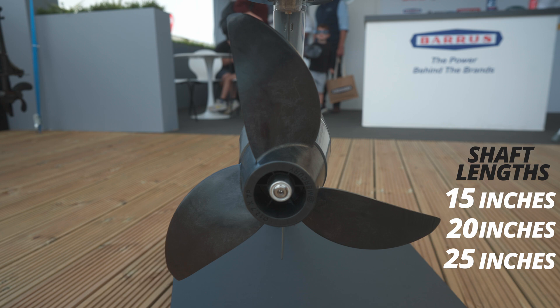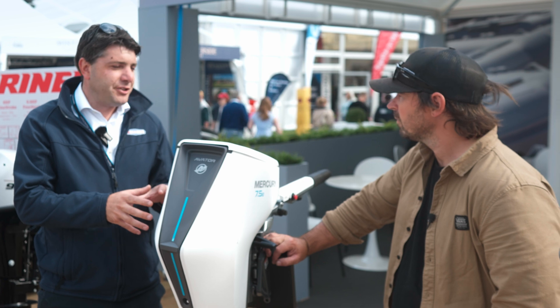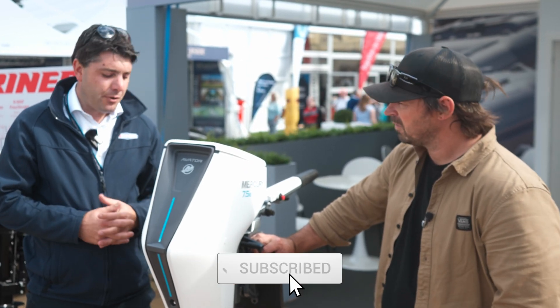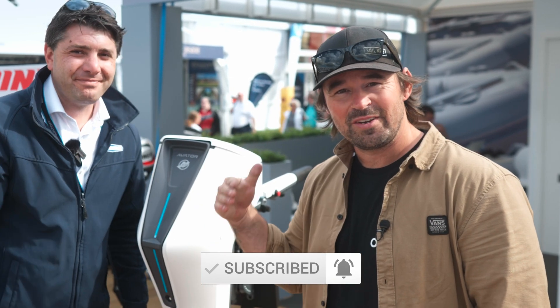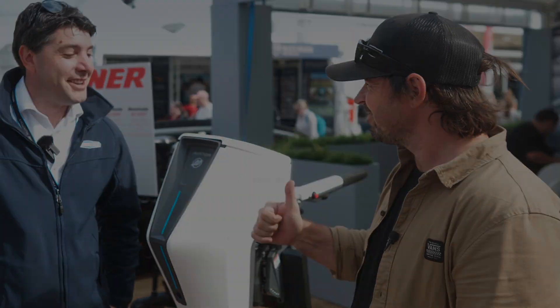Depending on the boat and weight, you can change the prop, but these engines are much more about torque and getting the boat going. They've done a really good job. If you want to see more about this, check out the Mercury website — all the specs are on there and we'll drop the link in the description below.